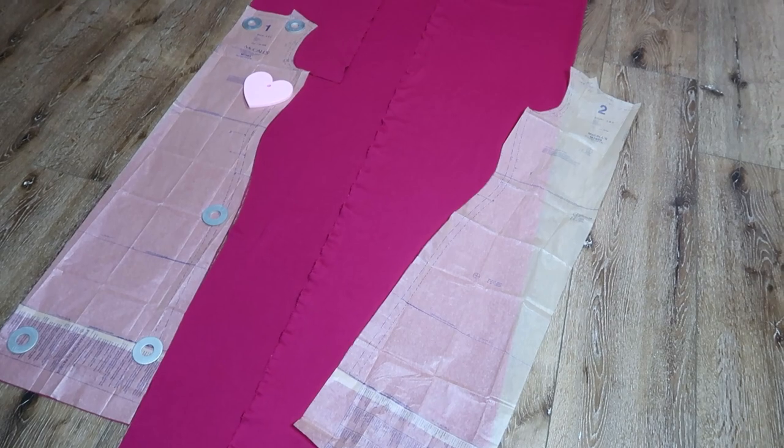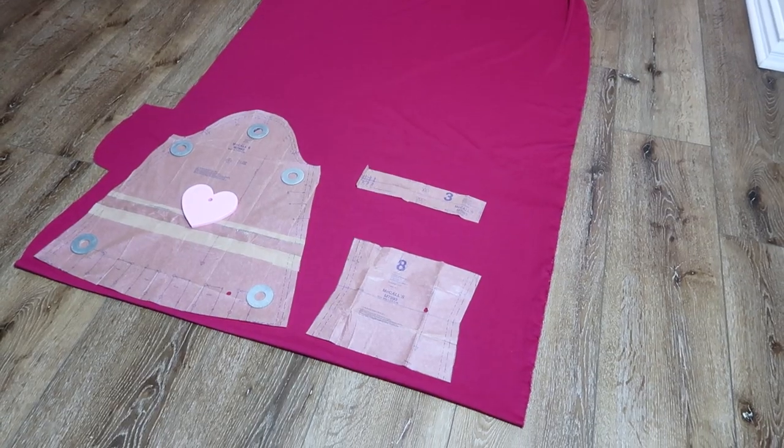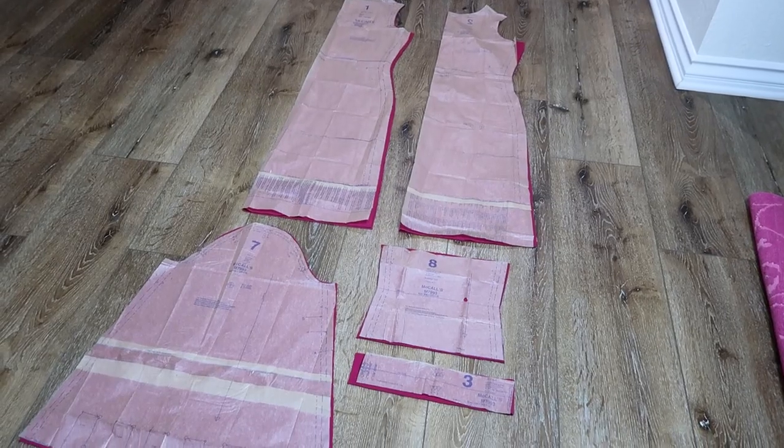Place the front and back on the fold, then cut out all of your pattern pieces and it will look like this.